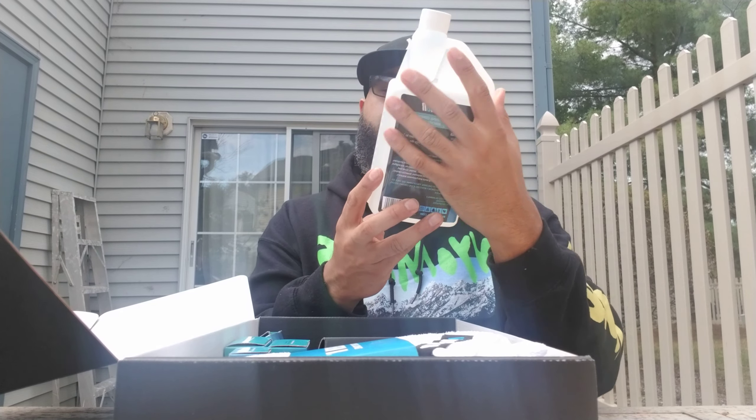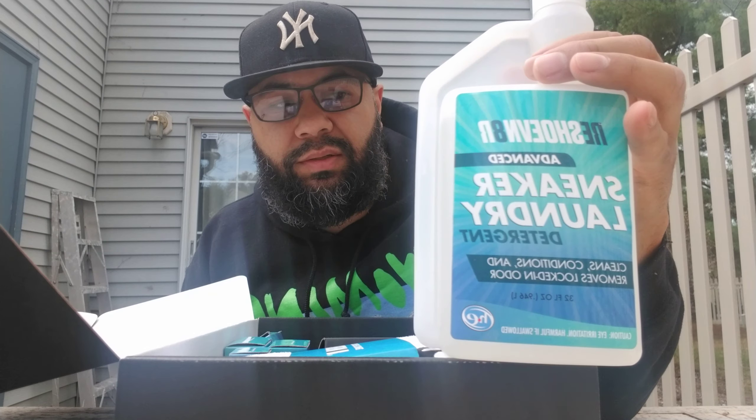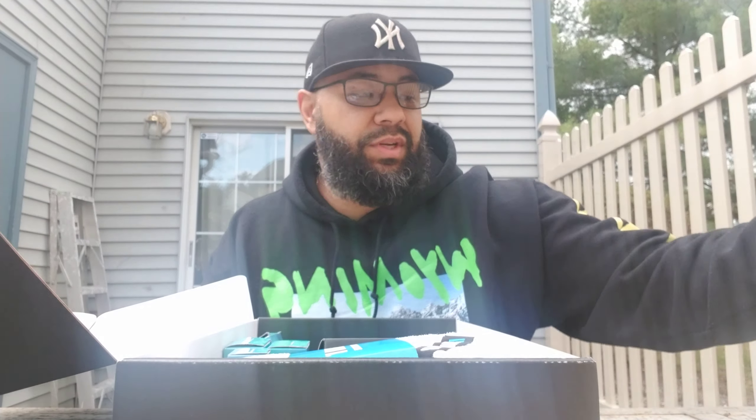Then you have your sneaker laundry detergent — gives you a detergent for your sneakers. Another bag in there; I'm not taking that one out, I already took one out.